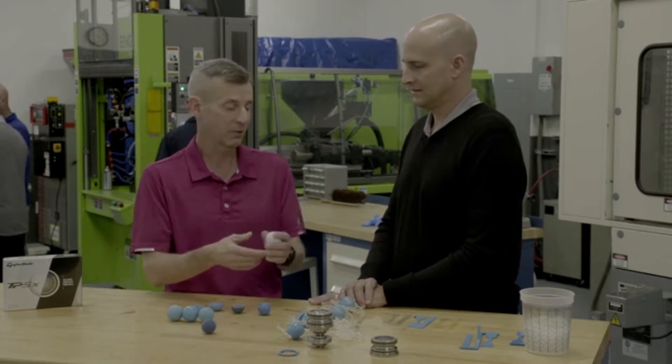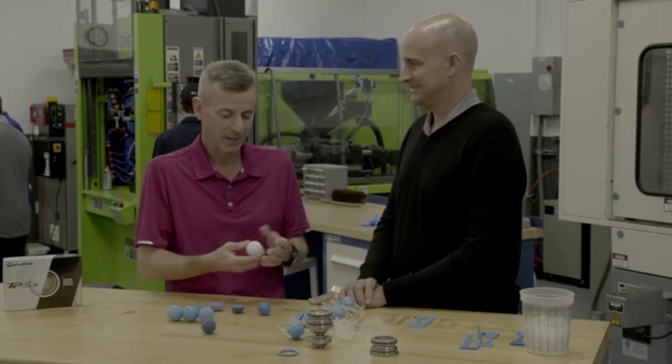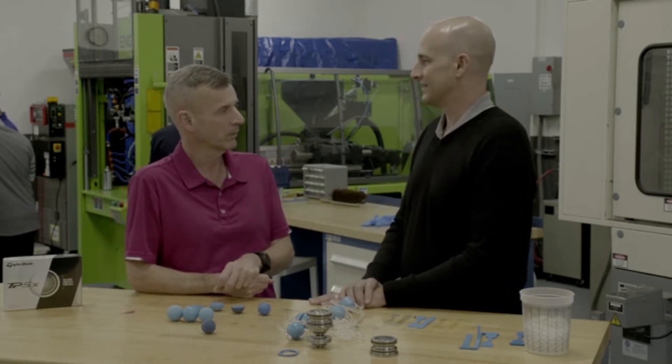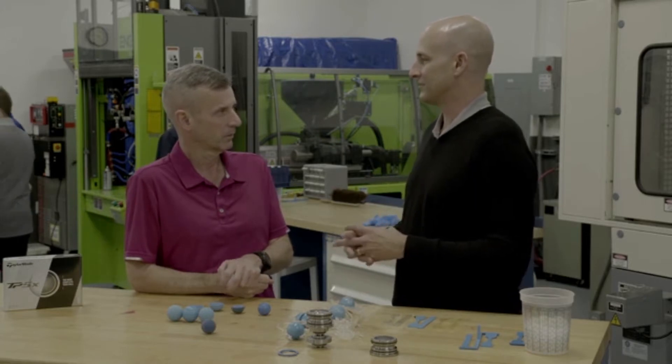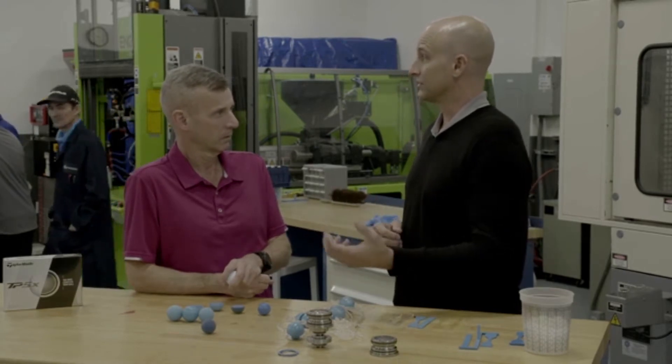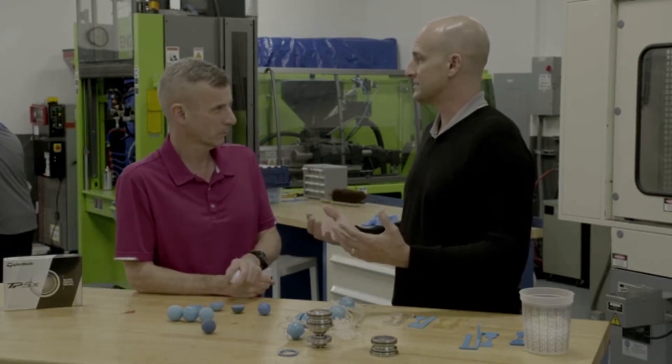Because when I look at this, it's white, it's round, and I don't know the technology that goes in, but there is a lot of technology in this ball. It all really starts with an idea, and that source or inspiration for the idea can come from many different sources — it could be from players, tour players, customers, materials research that we do, engineering studies.